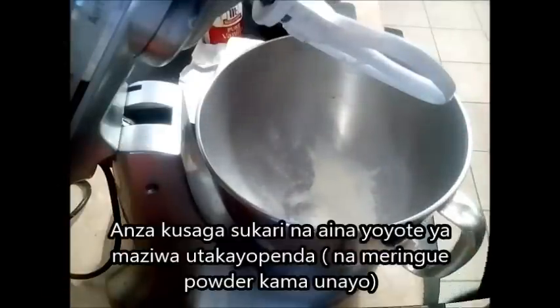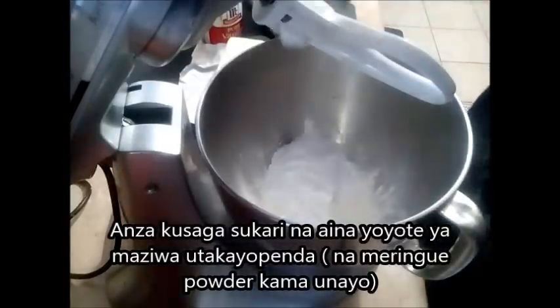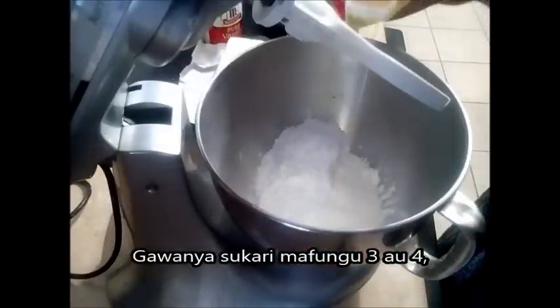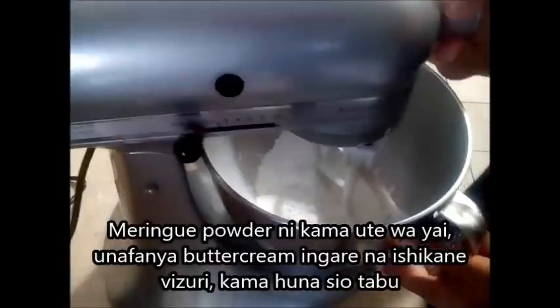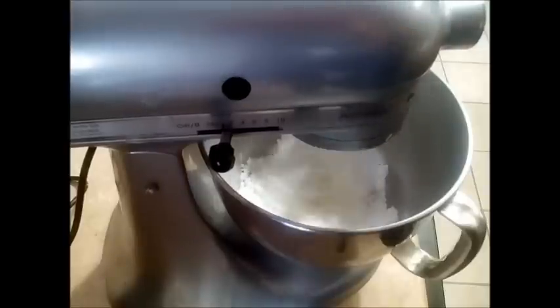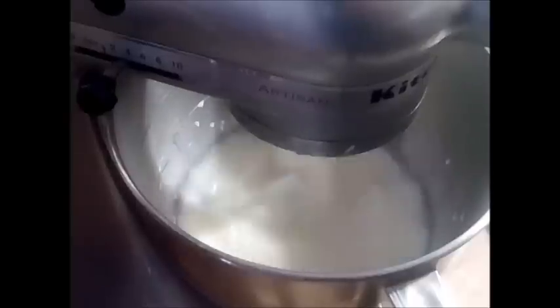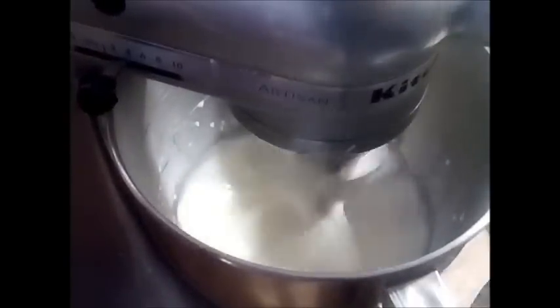I am going to start with the meringue powder. My sugar is divided into three portions so I am going ahead with one third of my sugar and heavy whipping cream. Now if you don't have meringue powder it is okay — it has a composition of egg white and can be substituted, but not for this recipe. It just gives you an extra shine and gloss and it forms better, but you can get that consistency by adding extra sugar if you want.